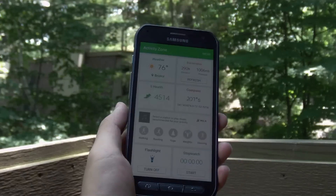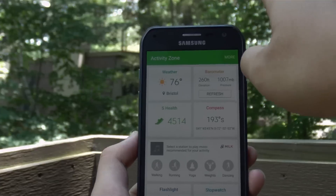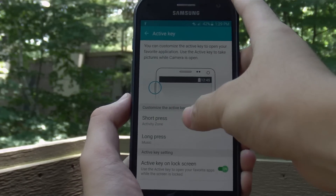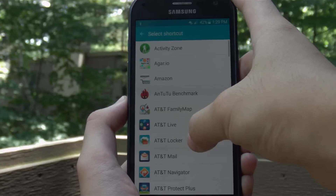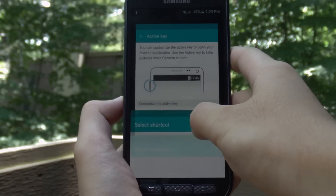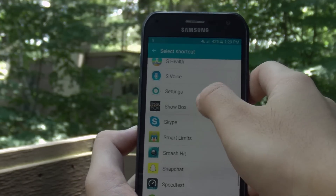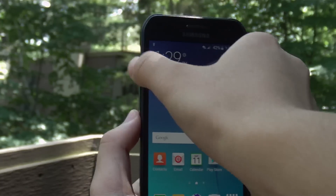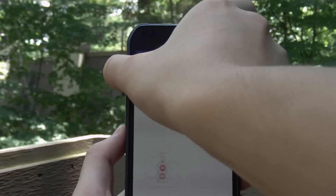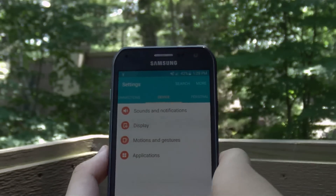This is a one-stop shop for all your adventure needs. But the beauty of this key is that you can customize it to open apps of your choice. For a short press you can set it to launch any app you've downloaded — I'll pick Chrome to demonstrate. For a long press, let's set it to open the Settings. So a short press gives us Chrome and a long press gives us Settings — very nifty and useful. The micro USB port for charging and syncing is at the bottom next to the microphone.